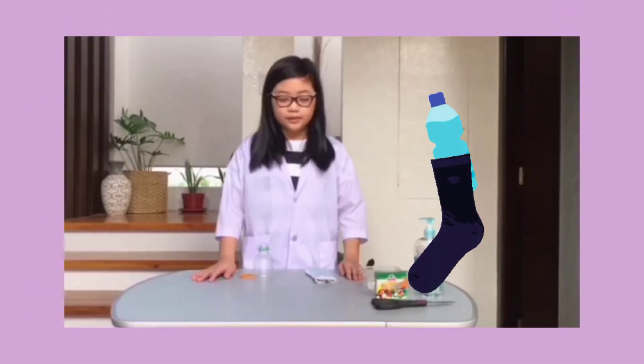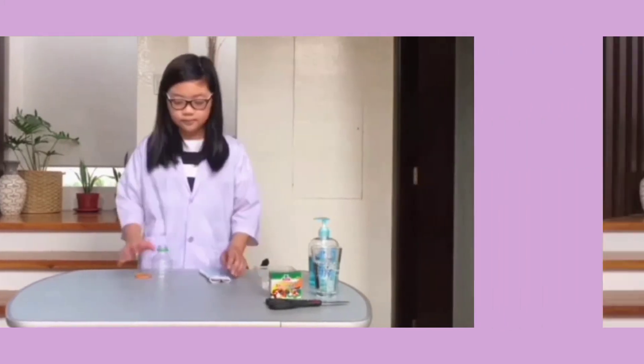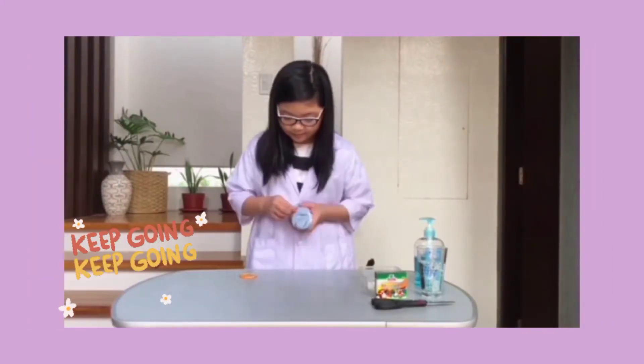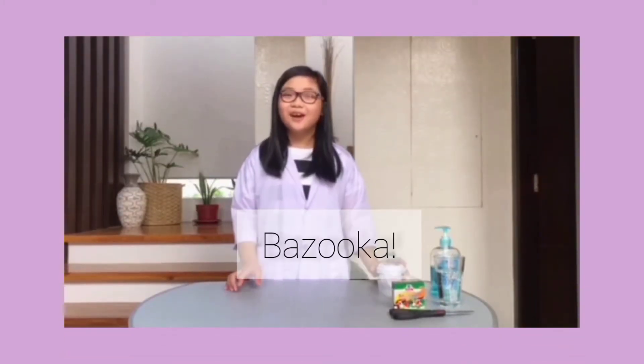The next step is to slide the sock over the bottom of our bottle and secure the rubber bands. Set your bazooka aside — yes, we'll call it our little bazooka.